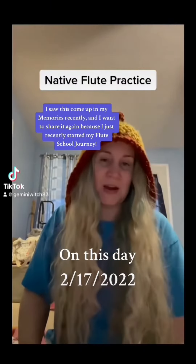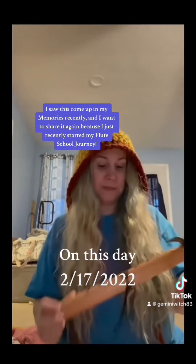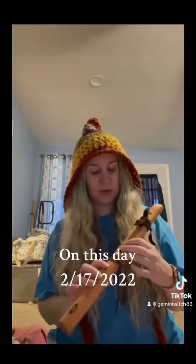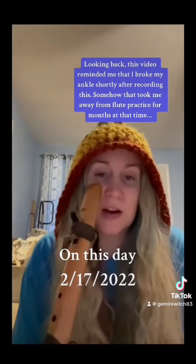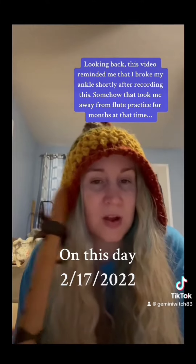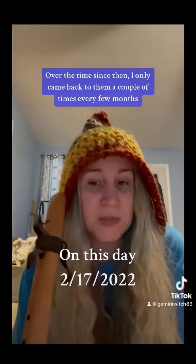Hey guys, I know I showed you my native flutes the other day — this is the one I have, and it's in the key of A. I've just been playing around with it to get used to the fingerings and to remember to take breaths. I want to share a few clips with you, and I have this sound in my head that I keep trying to get right, so I may share a clip or two of that.